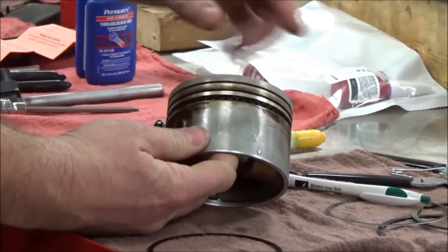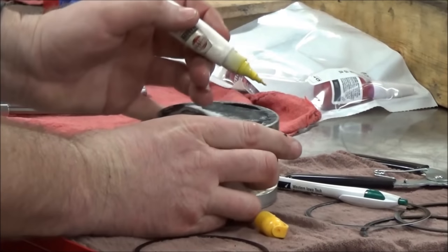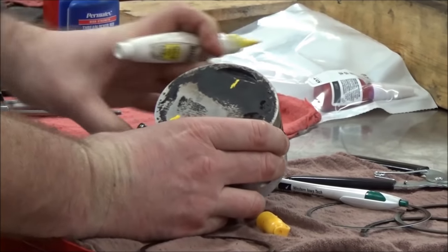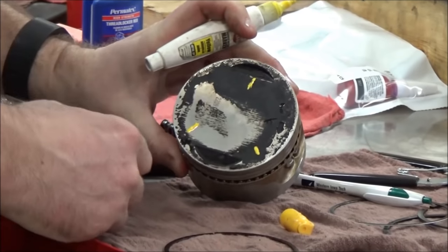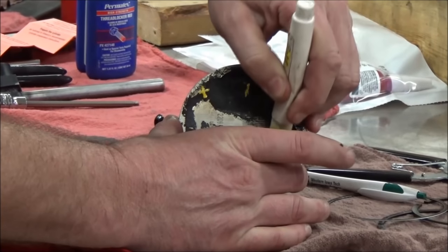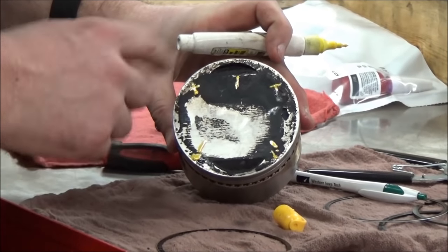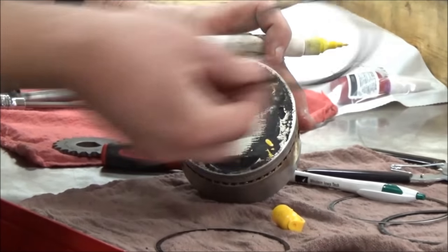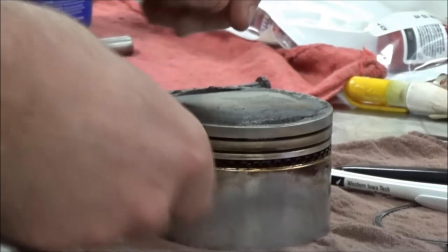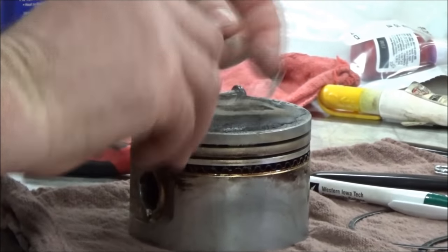I'm also going to look it up in the service manual. They're going to tell us — you guys have probably seen before on our metric side — to do ring installation something like 120 degrees apart. Well, Harley-Davidson does something a little bit different that I think is pretty cool: they use the corners. No matter where you put the gap or the open part of that ring, one thing you'll notice is they are not putting it across the wrist pin. It doesn't really matter on the expander rings because they're pretty flexible.